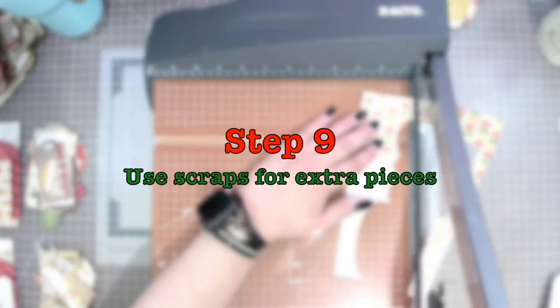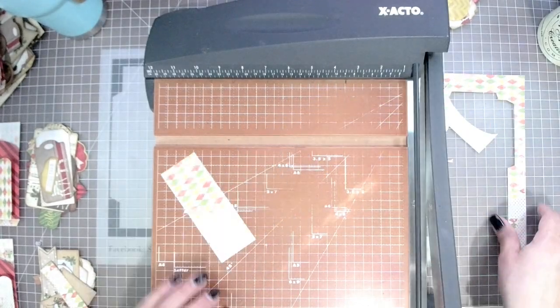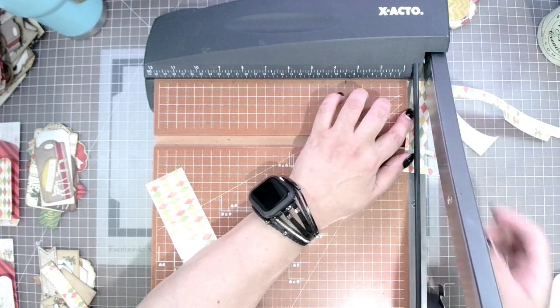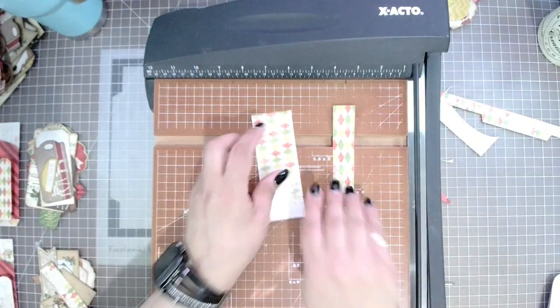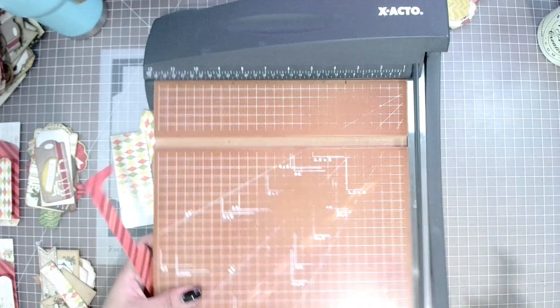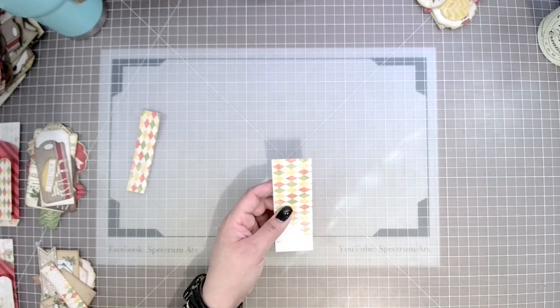Step nine: we're going to use our scraps to get some extra pieces because nothing goes to waste. From the scraps I've pulled two pieces — one is going to be a pocket and the other I'm going to turn into a tag. The smaller piece on the right-hand side will end up being a bottom pocket for the inside flap, and the larger piece I'm going to turn into mini tags.